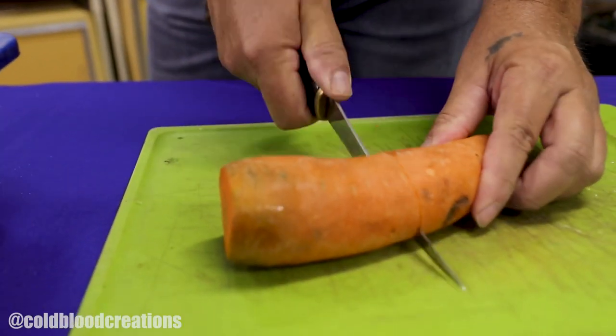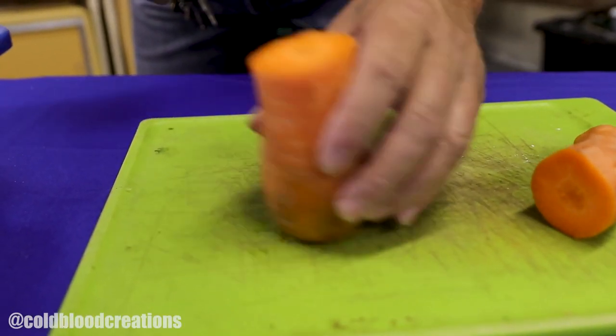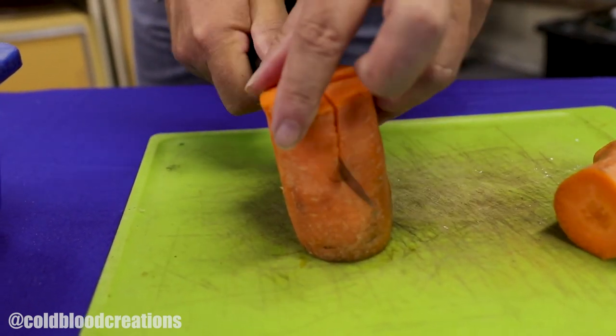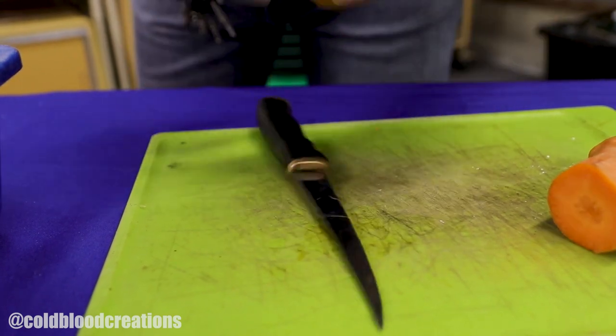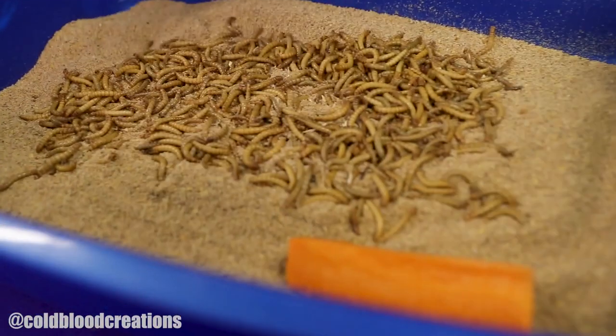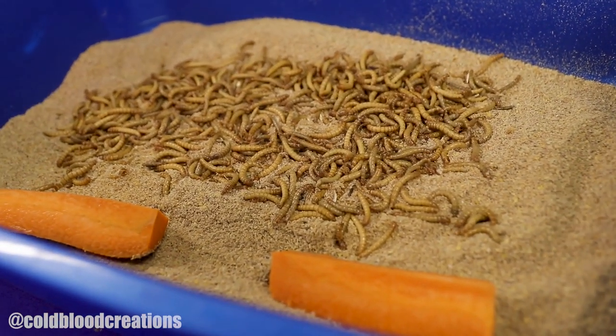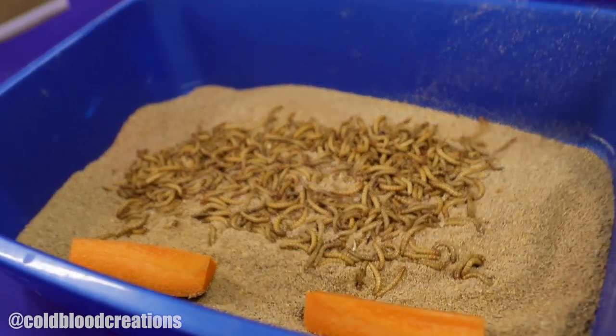When it comes to giving them moisture for something to drink, we recommend carrots like this right here. We take our carrots and cut them like this — I like to simply cut them in half, or if you have large carrots like we have here, you can cut them in quarters like so. Then we lay them in the substrate just like this. You want to replace these after about three or four days — they'll start to dry out and get a little moldy at that time. You want to take the old ones out, make sure there's no mealworms burrowed into the little holes that they'll make in your carrots, simply discard them and replace them with fresh carrots.